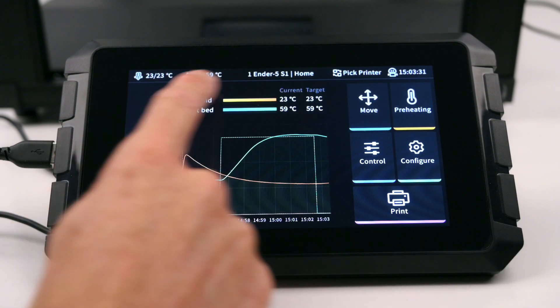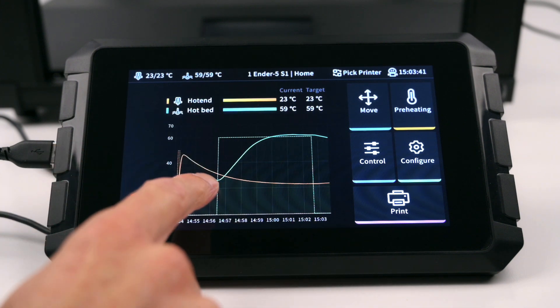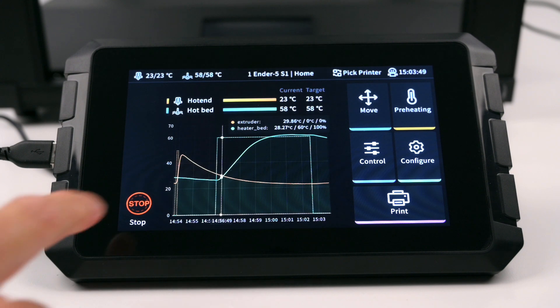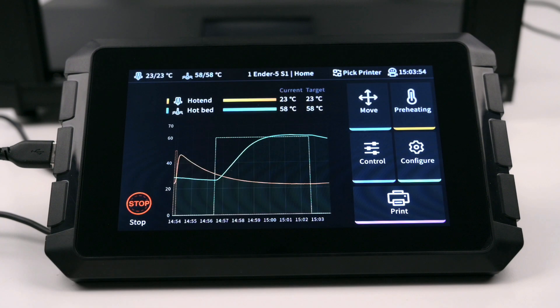Taking a look at the home screen, the user interface is clearly displayed and easy to navigate. Across the top is the current hotend and bed temperatures, the selected printer, assistant icon, and current time. Just below that there is a colored chart showing the hotend and bed temperatures. On the lower left is a handy red emergency stop button, this is used to terminate all tasks.